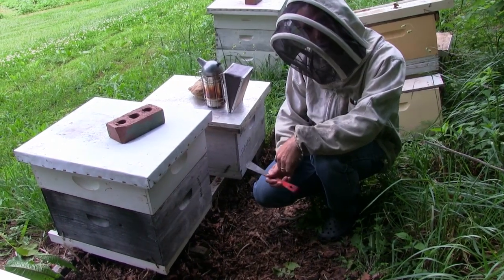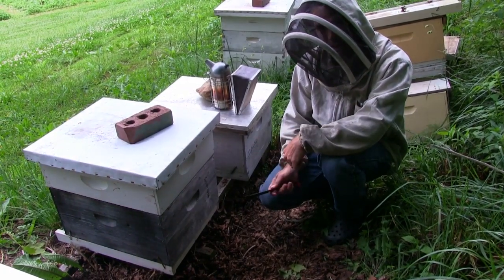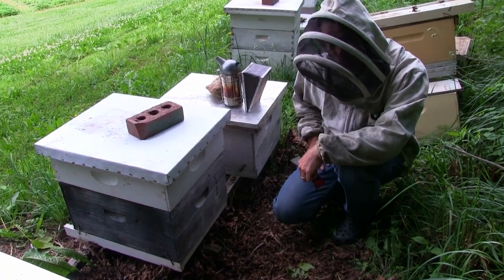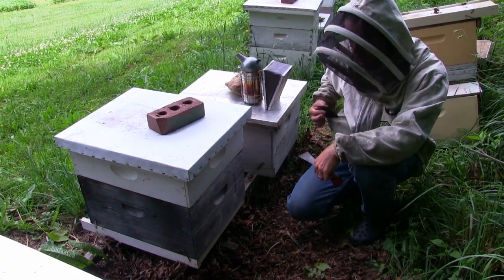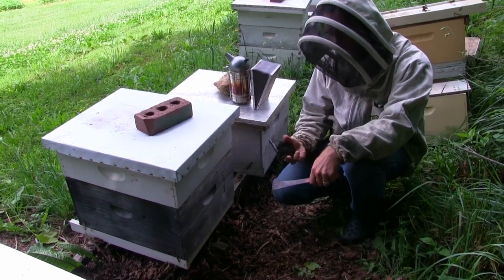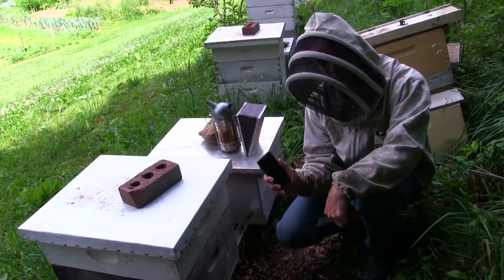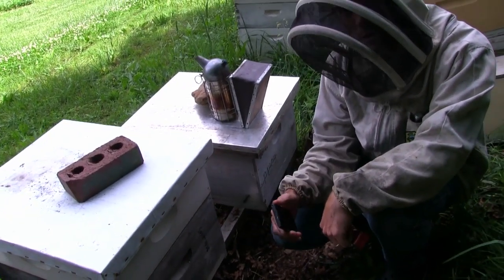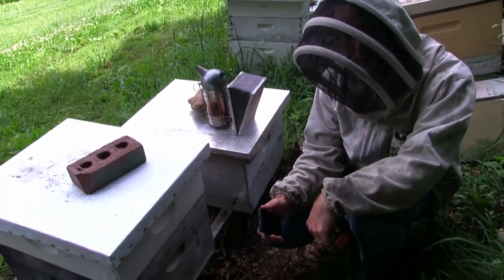Once you identify your hive, you can go and edit the inspection for that hive — even from the bee yard you can do that with your mobile device. So for example, if you have cell coverage in your yard right now, you can use HiveTracks to enter the inspections as you go through the hives in your yard.